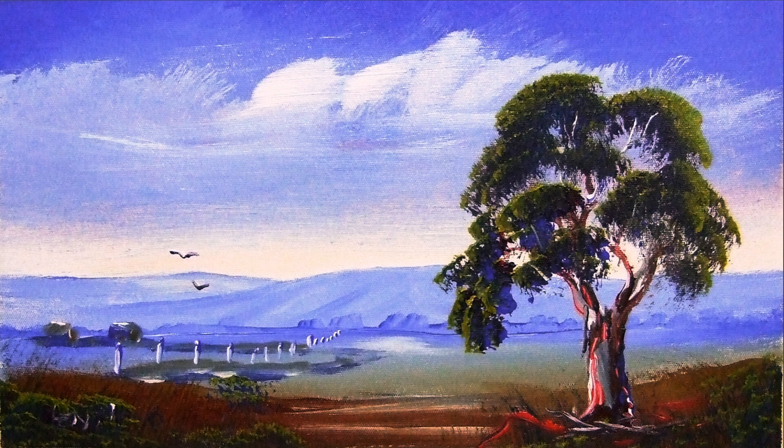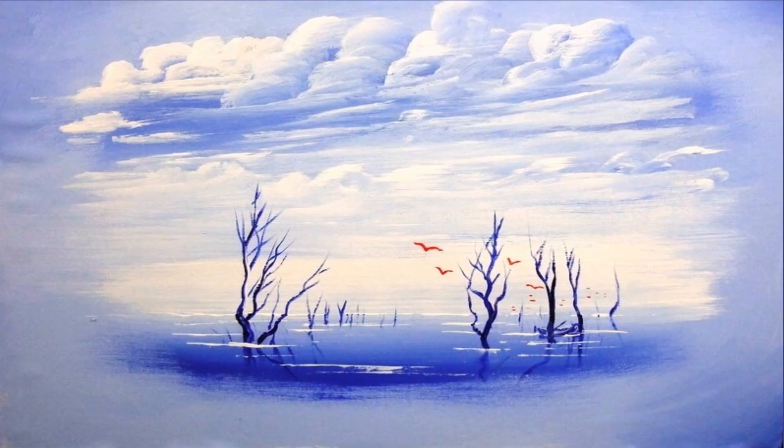Ultramarine blue can be used for the color of a morning sky. Ultramarine blue has a lot of red in it — it's quite a warm blue.